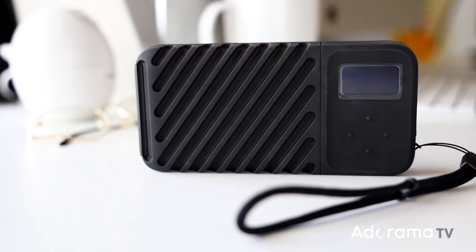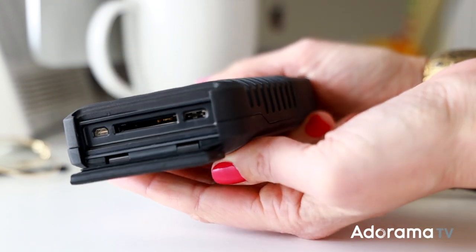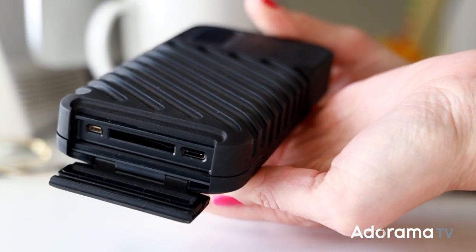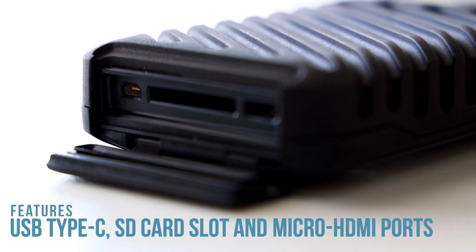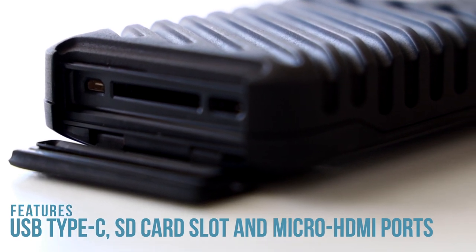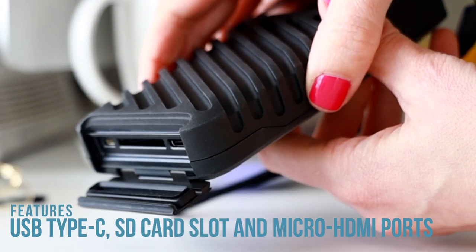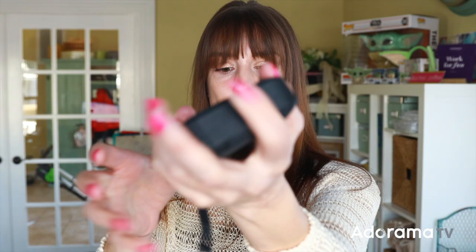Let me show you some things about this Narvax that I find pretty interesting. Behind door number one you've got USB-C, SD, and micro HDMI ports. Your USB-C transfer rate is at 400 megabytes per second and your SD backup at 75 megabytes per second. In addition to being rugged, it's also waterproof up to one meter for 30 minutes.